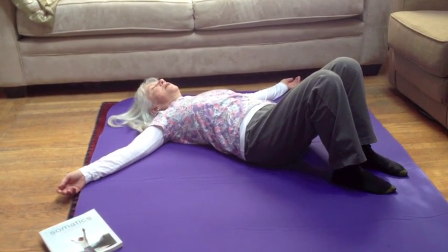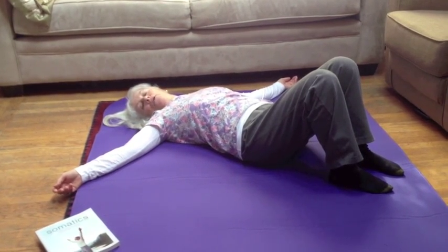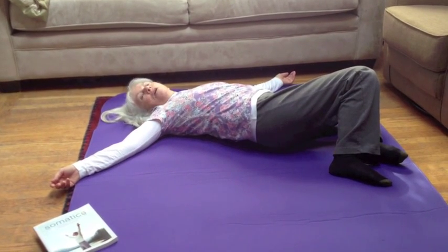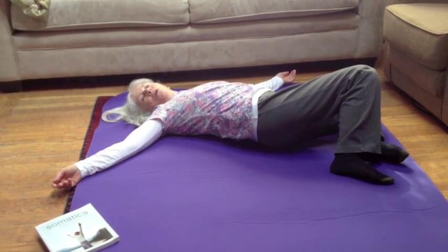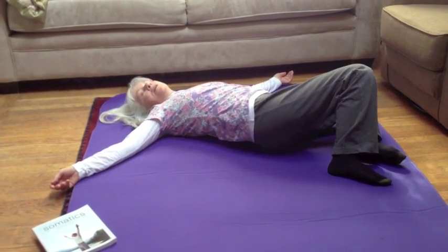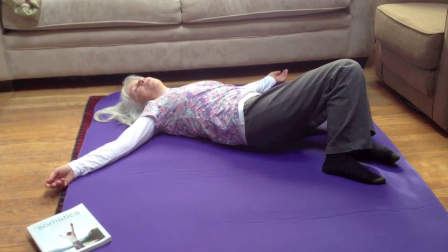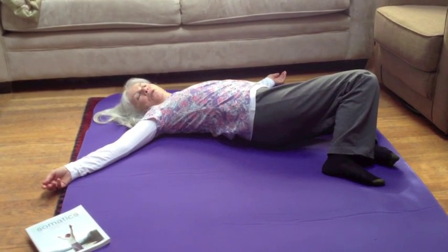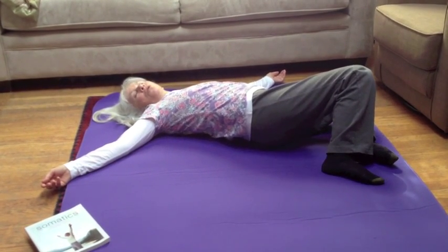If you want to rest you certainly can. Notice that I'm allowing my head and neck to also participate in the move. Now I'm going to rotate to the opposite side with my lower body — my face will be opposite to my knees. In this position I'm going to inhale and arch, exhale and flatten. As I inhale and arch I'm contracting my low back muscles. As I exhale and flatten I'm contracting my belly muscles. Notice as I go back and forth slowly and gently my head and neck are also gently being pushed and pulled by the movement.